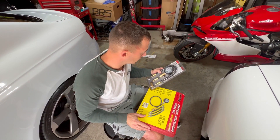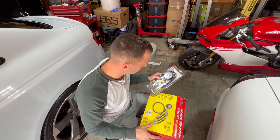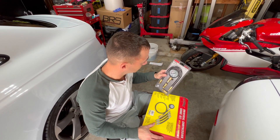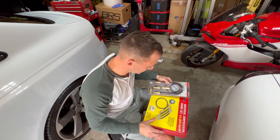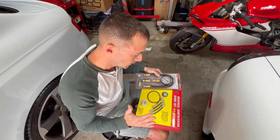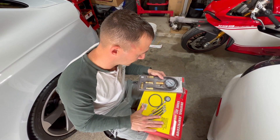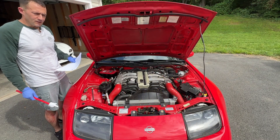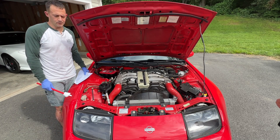In order to do this job you need to have a compression tester. You can pick up something like this from Harbor Freight or your local AutoZone. I was looking through my stuff and I happen to have two of them, so I'll probably try both just to see where we end up. They honestly look like they're the exact same thing just in a different package. You can probably pick one up for around 20 to 30 bucks.